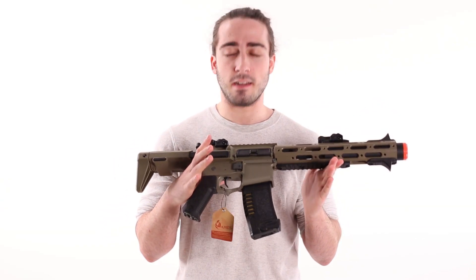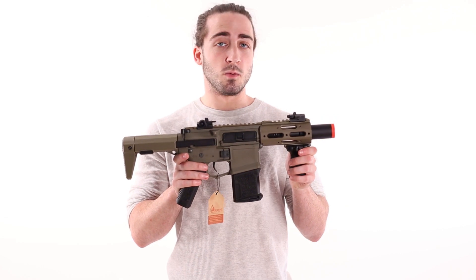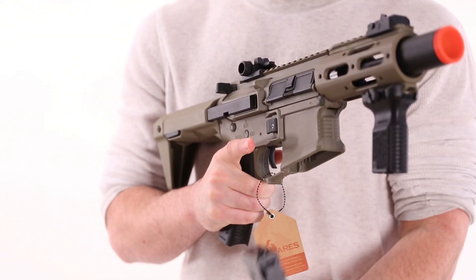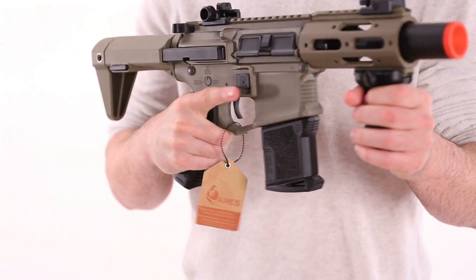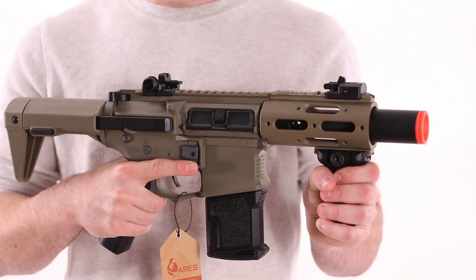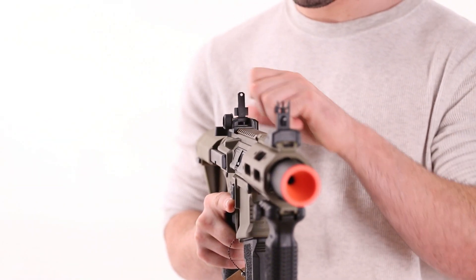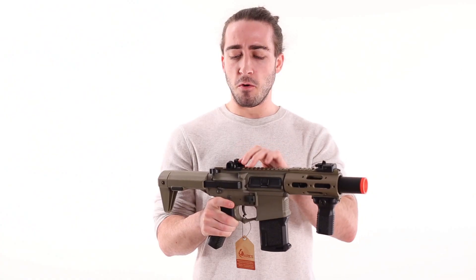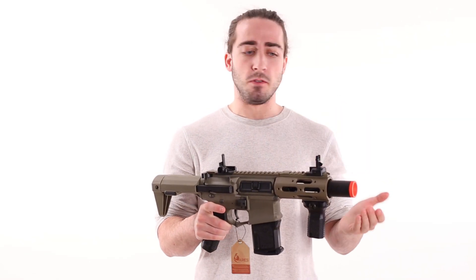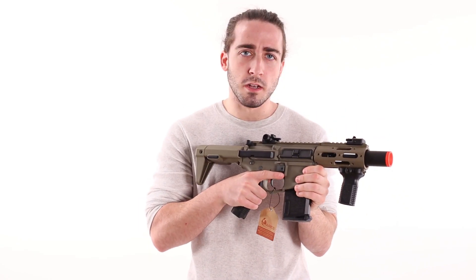One thing we really take pride in is that we are the only company at the moment stocking the Micro Honey Badger. While it retains the stock feature of the other Honey Badger, this one has a small amplifier instead of a suppressor, which makes the noise a little more interesting. It comes with a front vertical grip, and the front and rear sights are actually MP7 sights — really cool because even in the folded-down position they can be used as pistol sights, or you flip them up and use them as rifle sights.